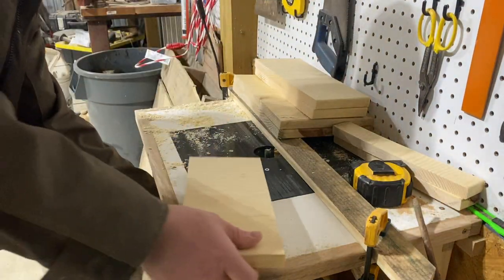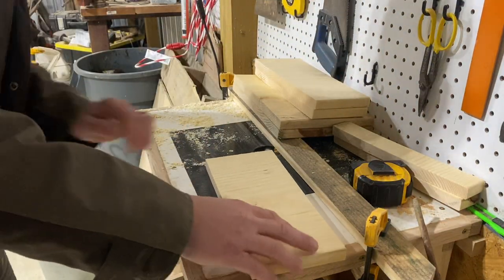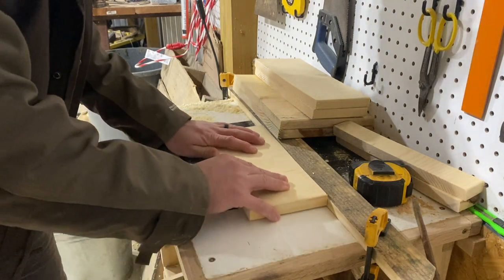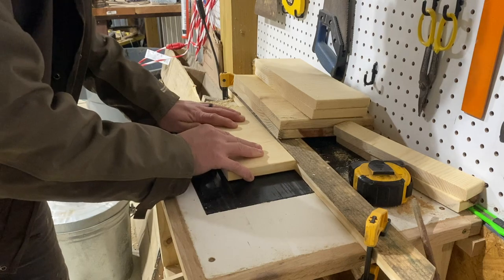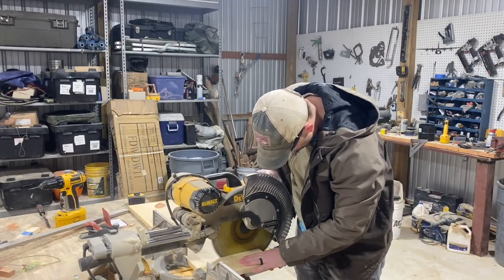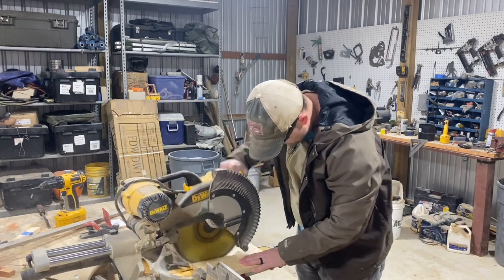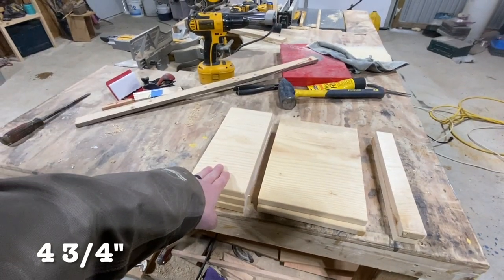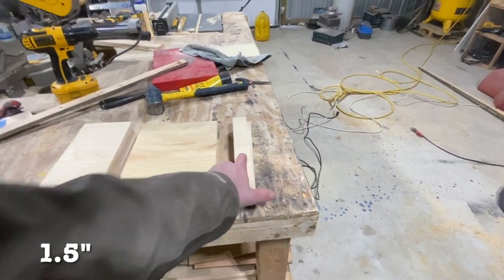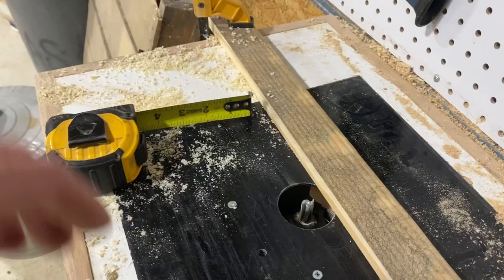The awesome thing about this project is that you can use just about whatever scrap 3 and 1/4 inch material you have laying around, but today I'll be using 1 by 12s because that'll minimize the amount of routering I have to do. So let's get started by cutting three basic sizes: some at 4 and 3/4 inches long, a few at 8 inches, and a handful at 1 and 1/2 inches long.